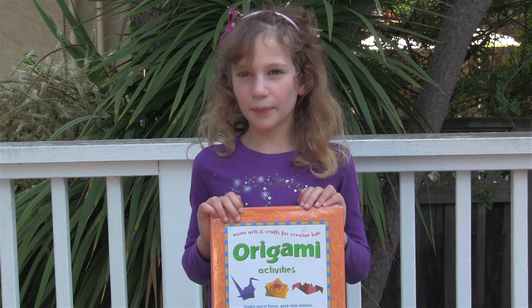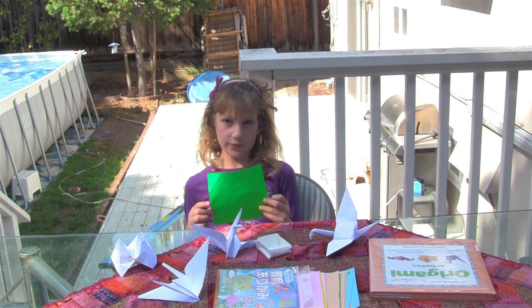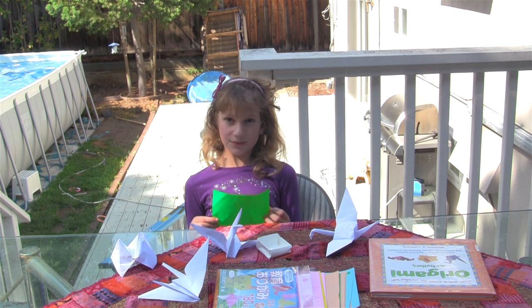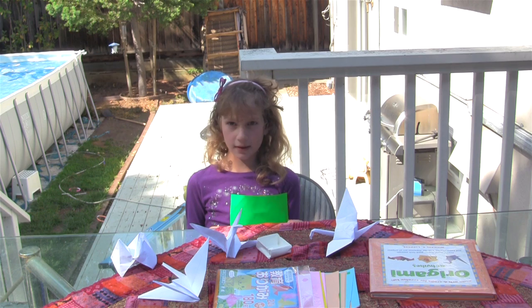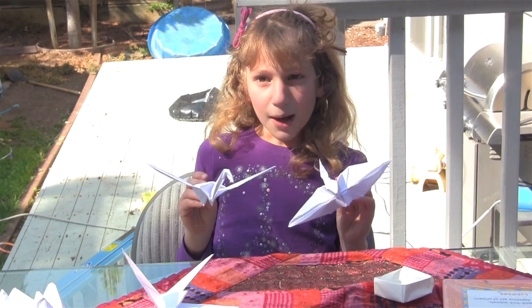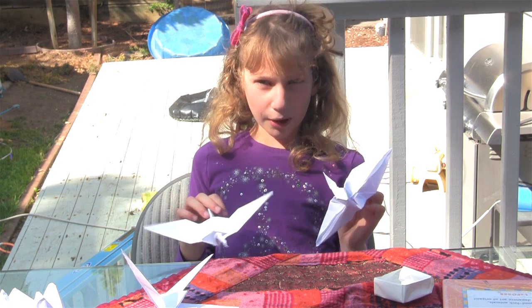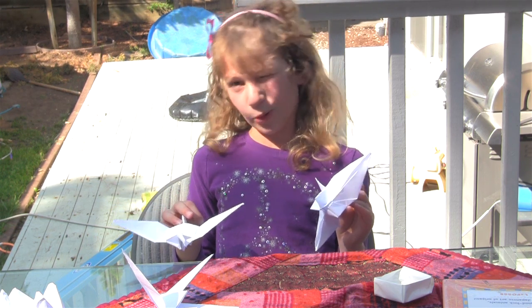Origami is a Japanese art of paper folding. The art of origami is to fold and transform a single square shaped paper into a beautiful design. Popular designs include birds, fish, boxes, flowers and more.